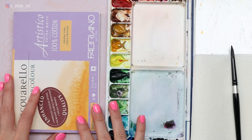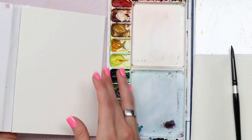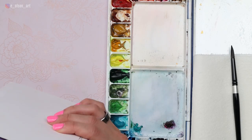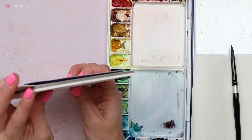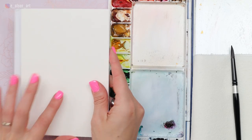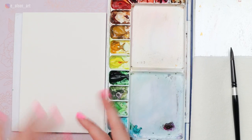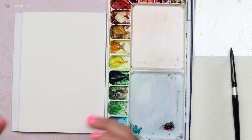For my paper today, I'm using Fabriano Artistico 140-pound cotton cold-pressed paper, and it's on a block — just a small five-by-seven inch block. What I love about blocks is that just one corner is not glued down, but the sides are all glued down, which ensures that when you use lots of water, like with the wet-on-wet technique, your paper is not going to warp or buckle. It's just going to stay put.